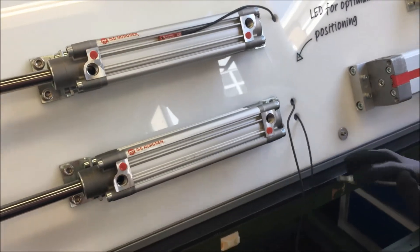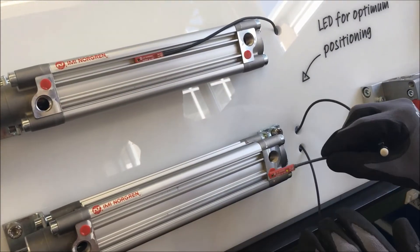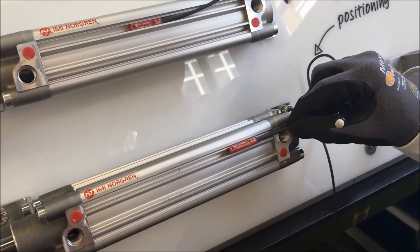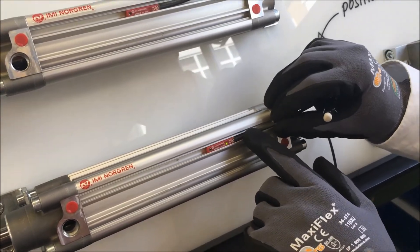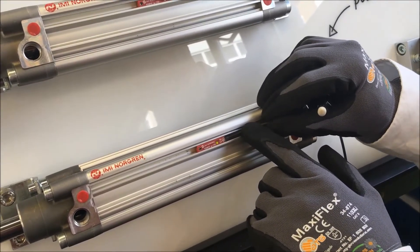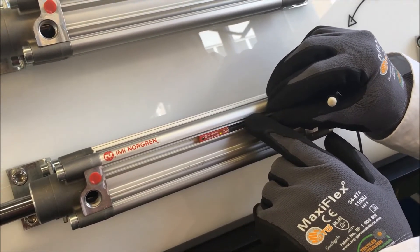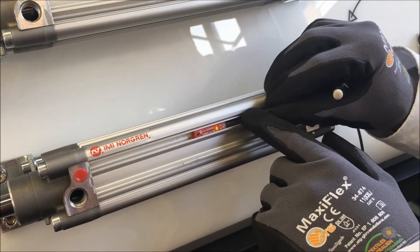With our new M50 switch we have a visual indicator that helps with this process. When powered, the switch has a green LED to indicate that it's ready for operation. As before, we slide the switch along, and as we get towards the position of the magnet, a yellow LED will begin to flicker to indicate that we're at the edge of the switching bandwidth.